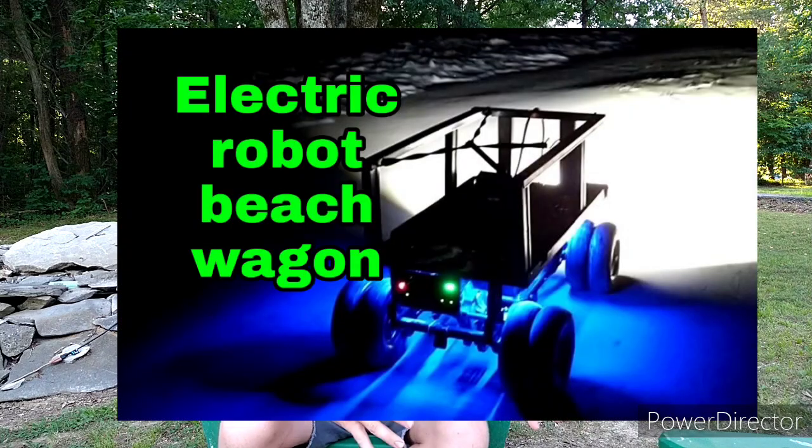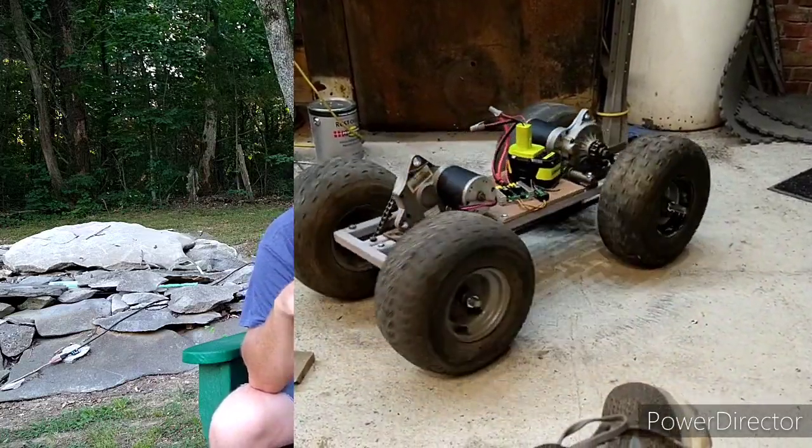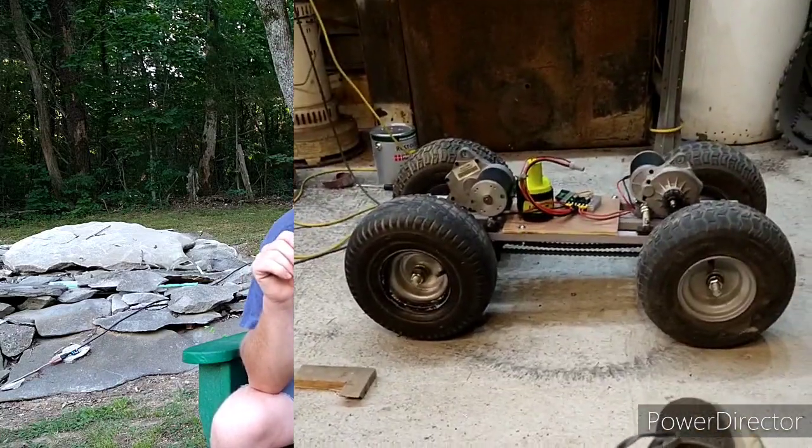It was better than a normal wagon, but still it wasn't completely easy getting stuff out to the beach. This year, it was easy getting stuff out to the beach — just load the wagon up and drive it out there. It would go across the soft sand, you could steer on the soft sand, but you couldn't do 360s like you can up here on the grass. That's the only drawback. The turning in the sand wasn't perfect. Other than that, it was a lot of fun.